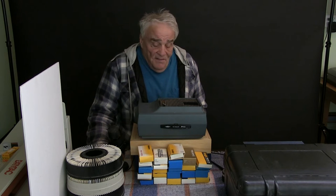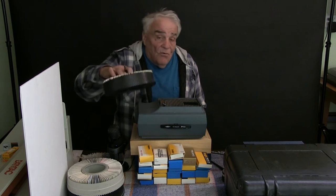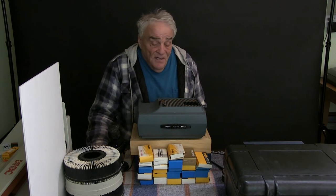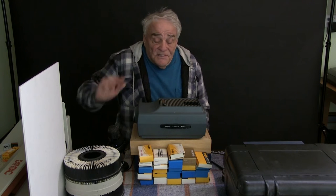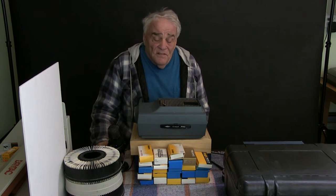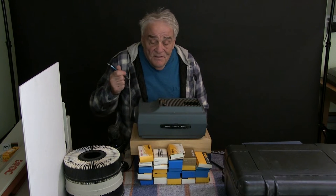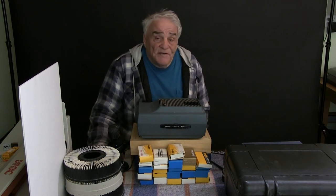I shot print film mostly in the film days but I did shoot quite a few slides — more than I thought I did. I looked on eBay and these trays are pretty readily available, so I'm going to order two or three more. Any Sawyer slide projector — really any slide projector — would probably work for this. I've got to order some more trays because I'm almost out.